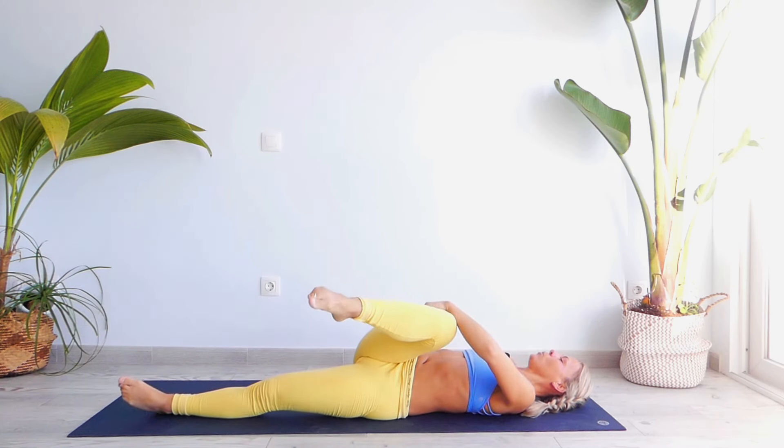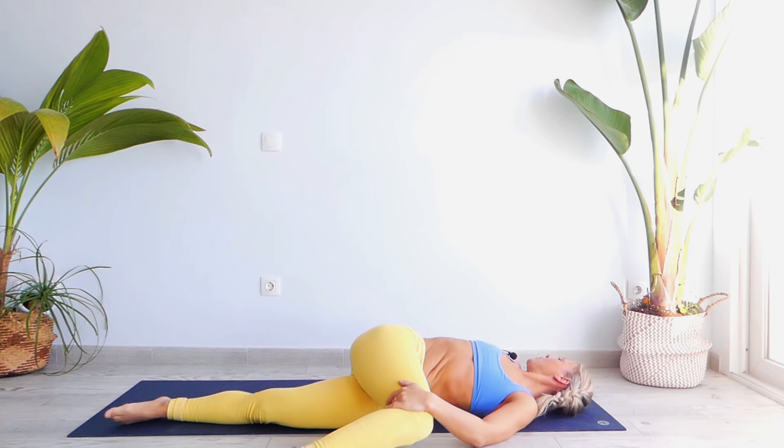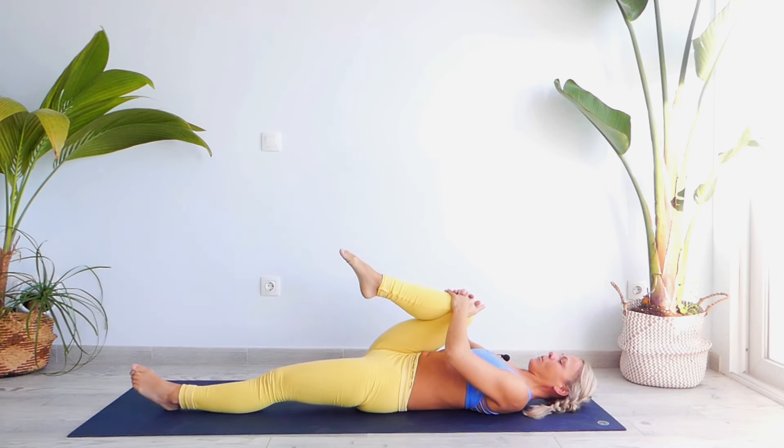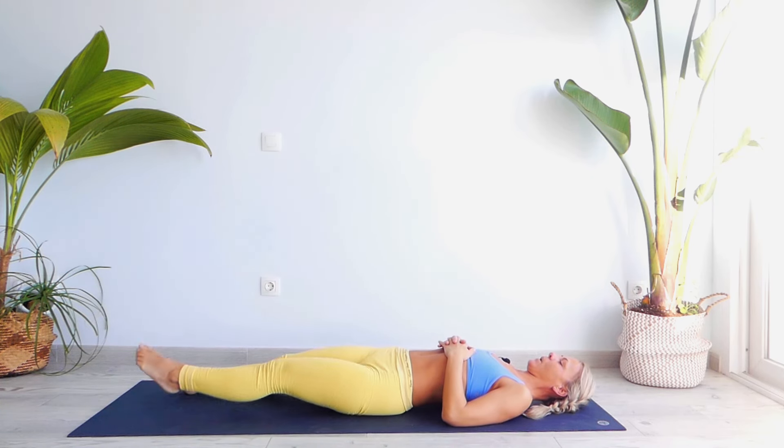Let's move our leg towards our left — push it all the way down, turn your head towards the right: one, two, three, four, five. Inhale to the center, press it, extend it, re-center your pelvis.